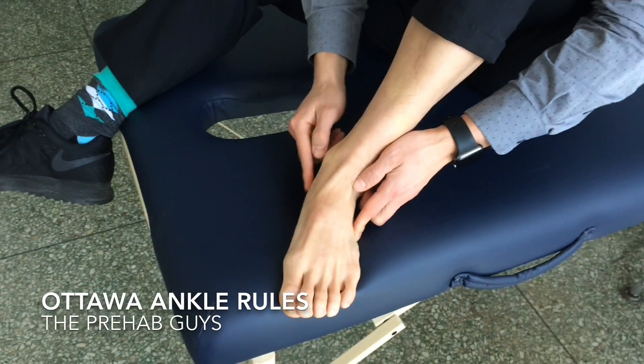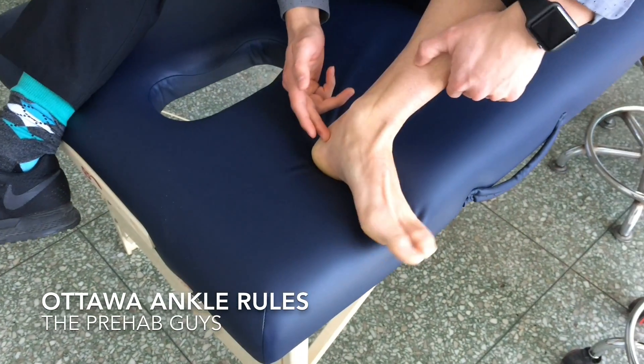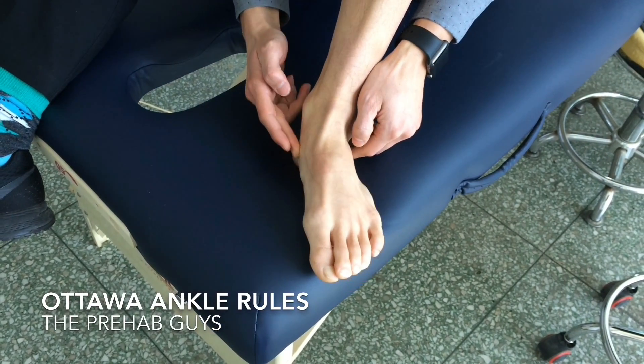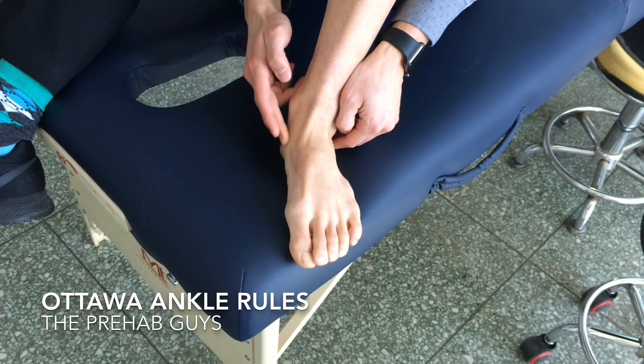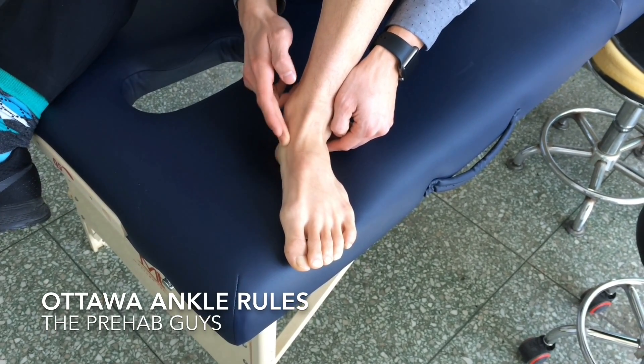Now on the medial side — on the inside — same thing, maybe a little bit higher. You're going to run your finger along, and this big bump that you feel here is your navicular bone. If you have tenderness there, you need to get an x-ray as well.